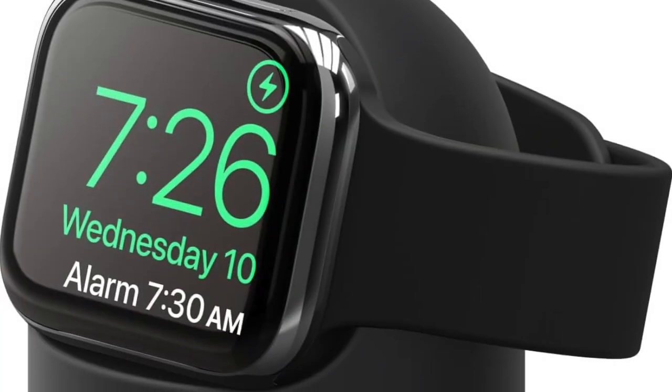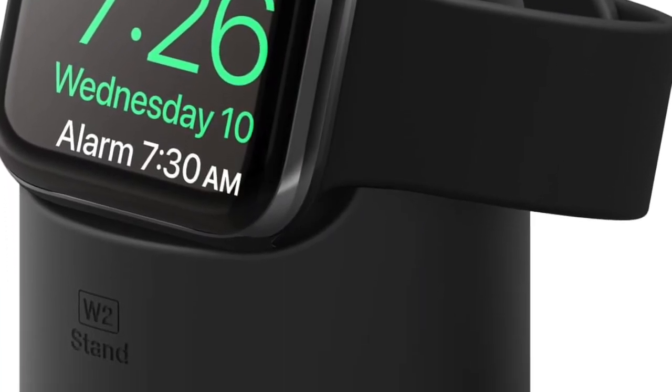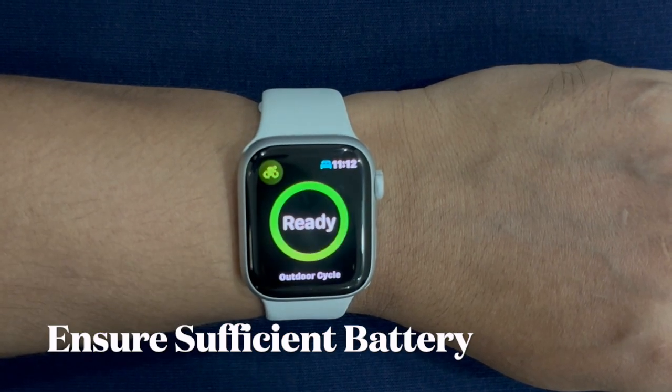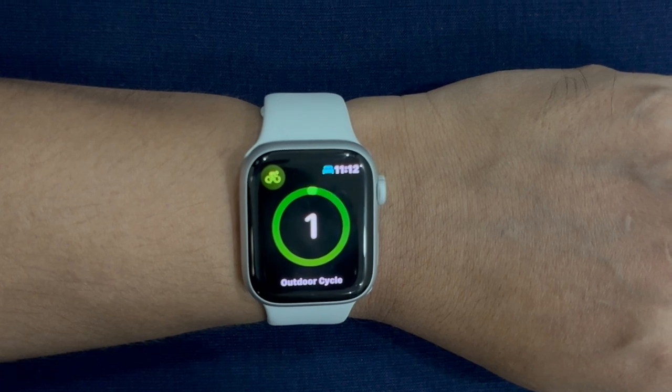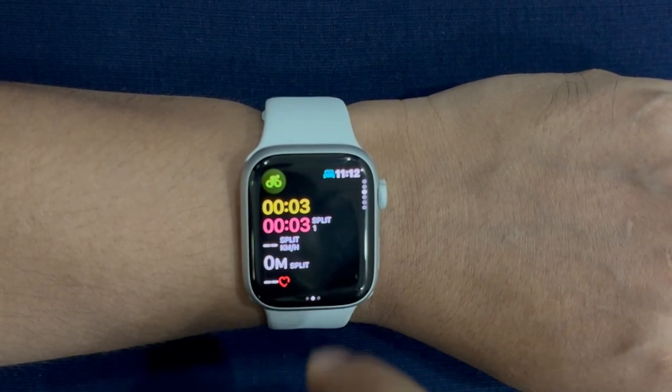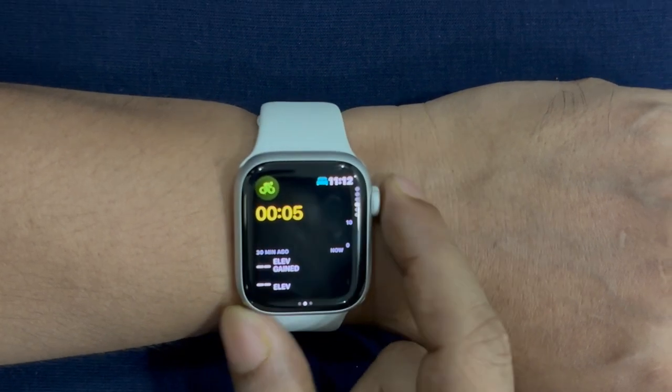You have to place your Apple Watch on its charger. For the beta to install, you need to be in range of your iPhone and Wi-Fi. If you are low on battery, you will have to wait until you have at least 50% charge. This can be a lengthy process, so do this at a time when you won't need your iPhone or Apple Watch on hand.